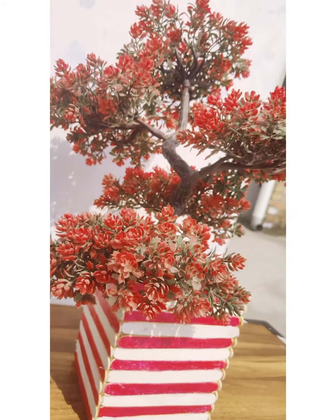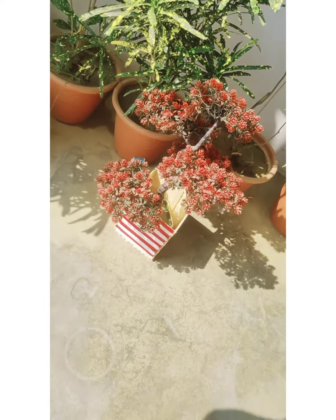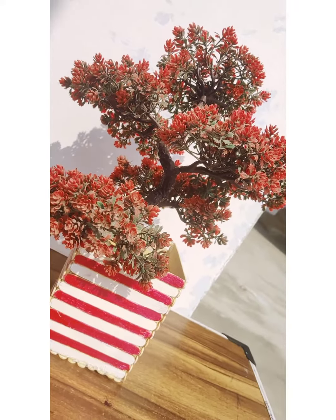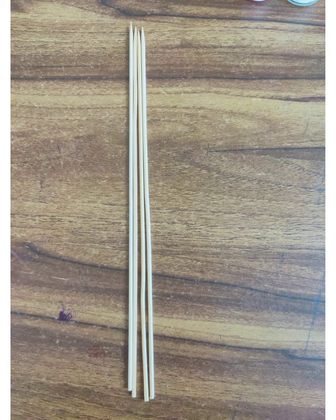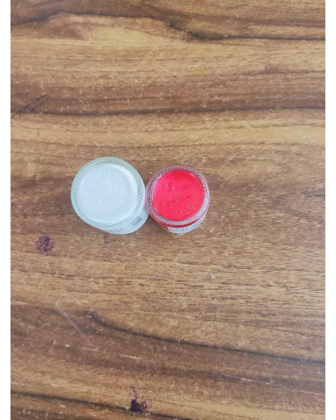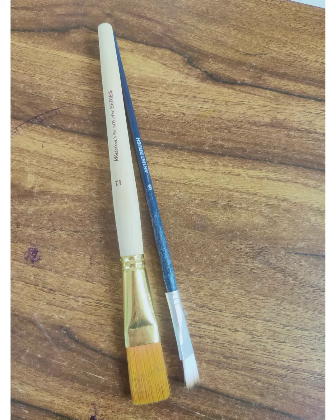Hey everyone, welcome back! It's been so long since we have uploaded a video, so we came back with a bang. This is a DIY planter. Here we need wooden sticks, some popsicle sticks, acrylic paint in shimmer pink and plain white color, a Fevicol glue gun, and a brush.